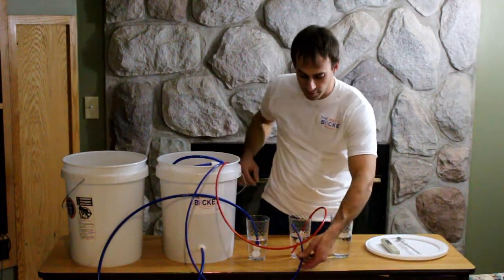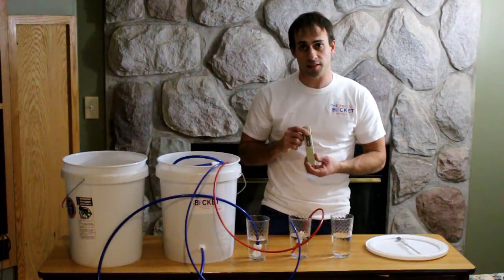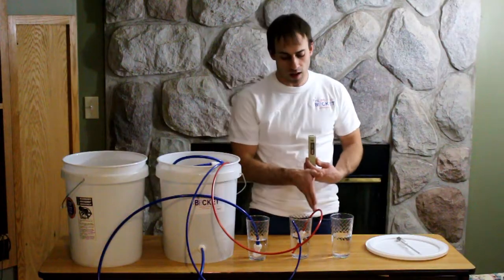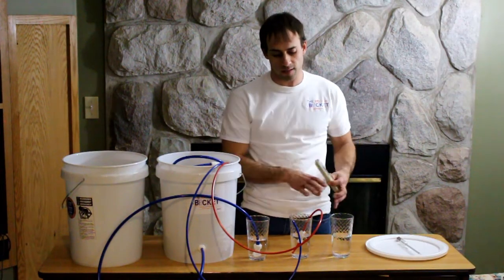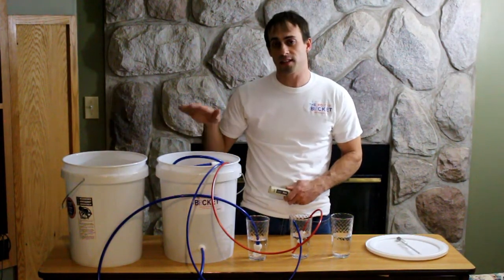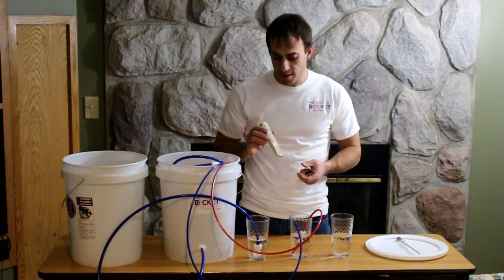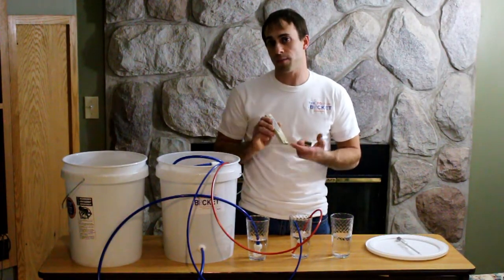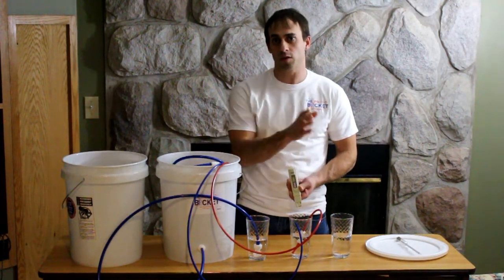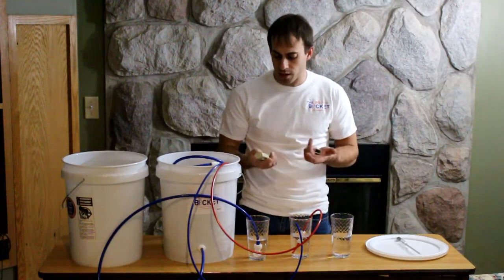We're going to have three samples of water here to test. What you're going to want to use is a TDS tester — we sell these on our website for eight dollars. This tests the electrical conductivity of the solution. The electrical conductivity depends on the total ionic content: sap has things like sodium, potassium, and magnesium ions. This tester reads that and gives us a readout in parts per million — for every one million water molecules, it tells us how many are an ion like sodium, potassium, or magnesium.